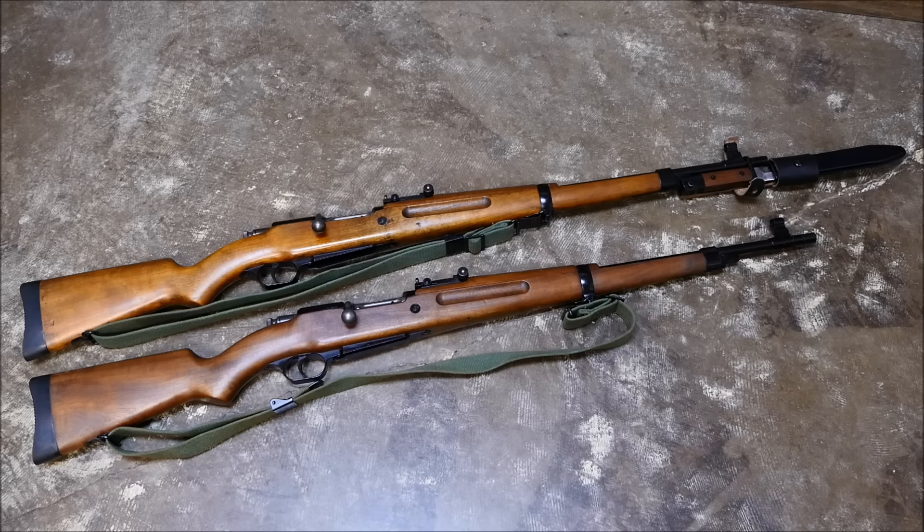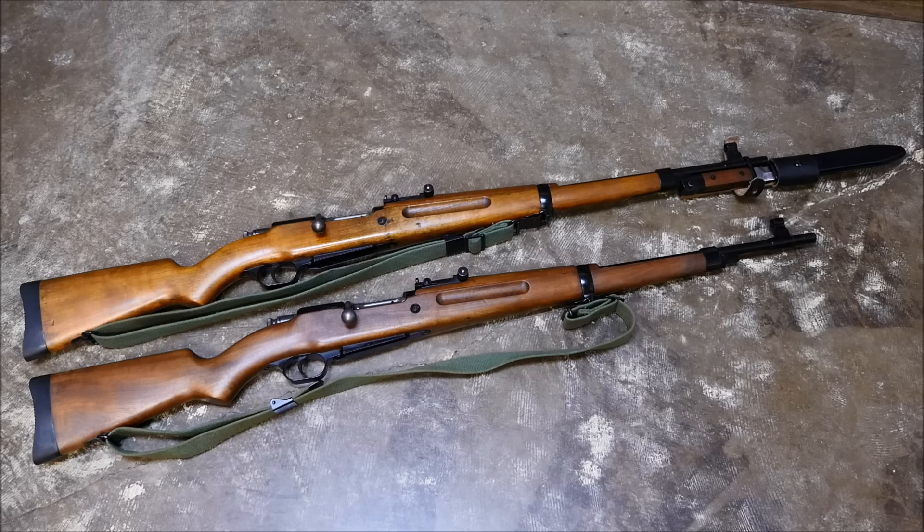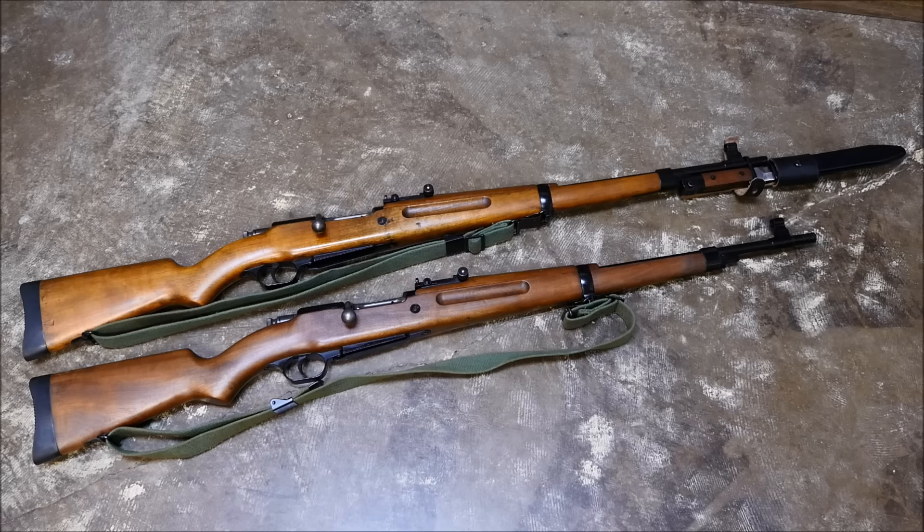The rubber recoil pad and the muzzle brake make for a great shooting rifle. There's a good reason why I actually have two of these — one to keep away, and one for pest control management on my property. I was really happy with this run; I've never shot this with haste, but it was a fun run and gun, and I hope you guys enjoyed it. Big thanks to Ventura Munitions, our sponsor. If you liked what you saw, hit that subscribe button. This is Alex with TFP TV — hope to see you next time.